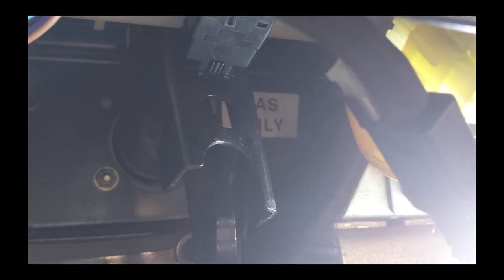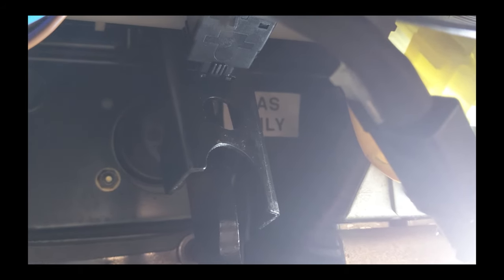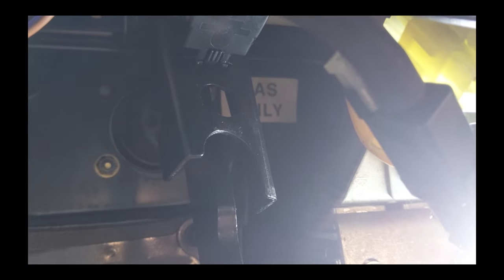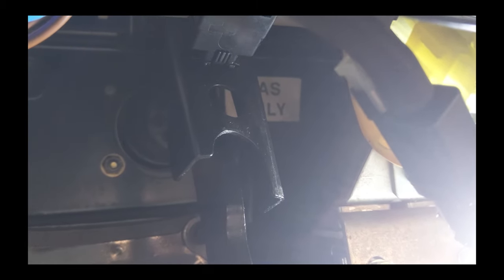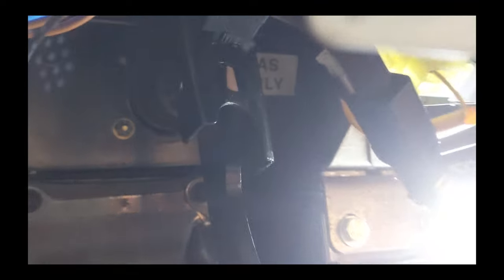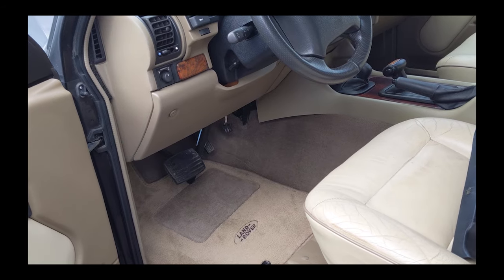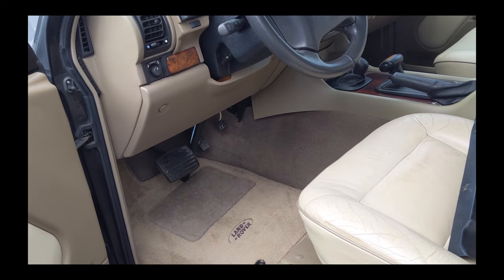Give yourself about 45 minutes and some patience, because just getting set up with a light and contorting your body under there was a giant pain. I've never done one before, but now I know. Thanks for watching.